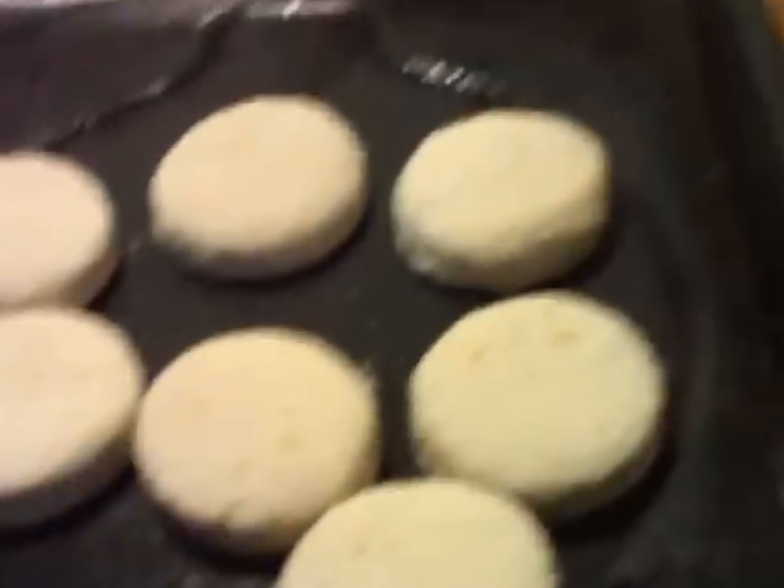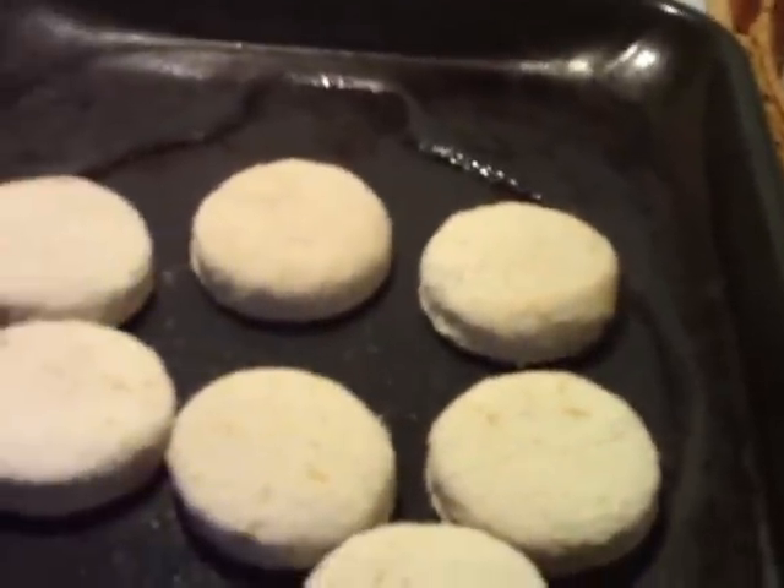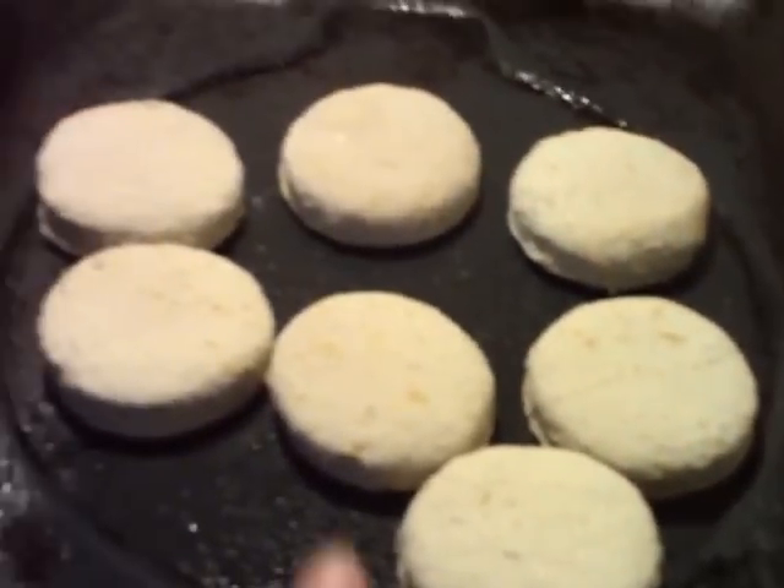I like to use the frozen biscuits. Before you start your gravy, you need to go ahead and put your biscuits in the oven. I've gone ahead and turned my saucepan on — this is about how big you would need.